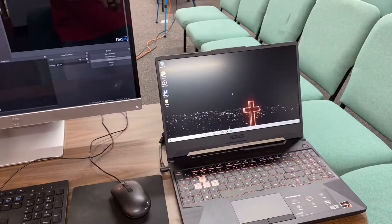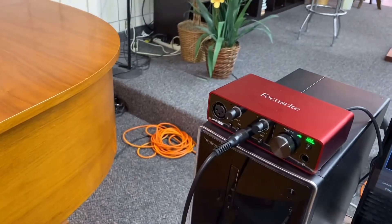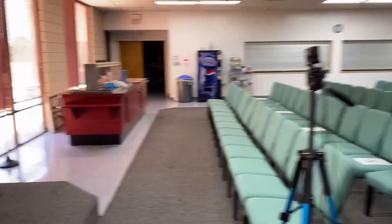For right now I need to transfer everything over to the new gaming laptop — all our OBS settings, all our files like our announcement video. On Wednesday nights we'll have the laptop in here with our Focusrite Scarlet Solo for audio and our capture card connected via HDMI cable out to the GoPro. So it'll be a simple setup — all I have to bring is the laptop, the Scarlet Solo, and this capture card.